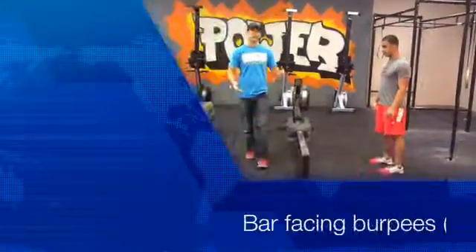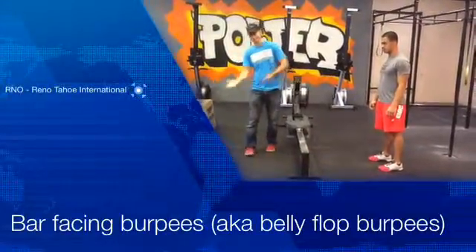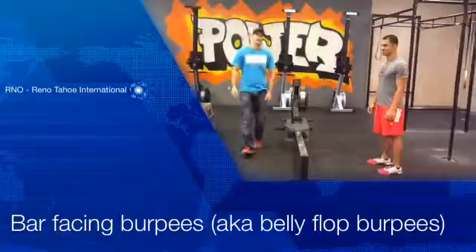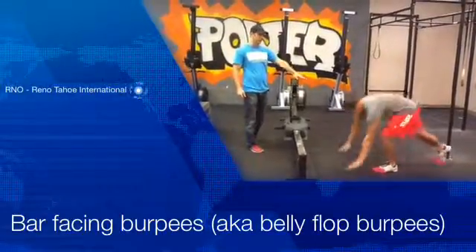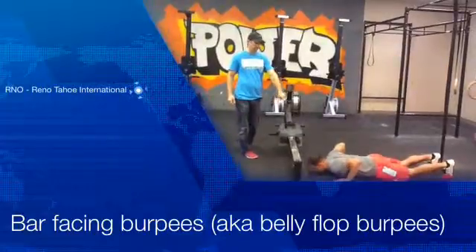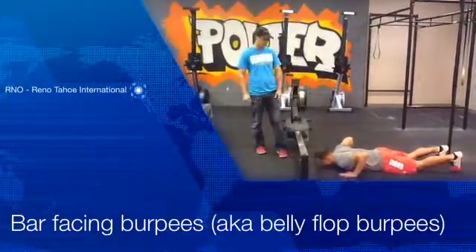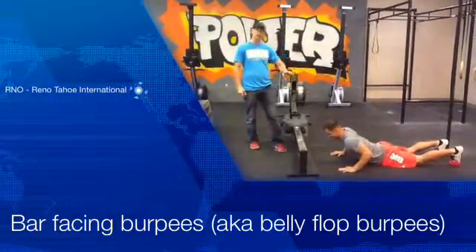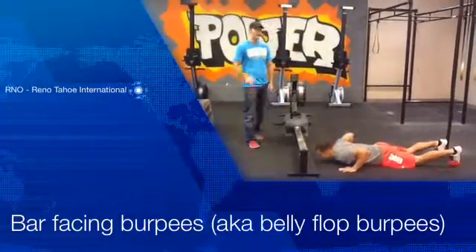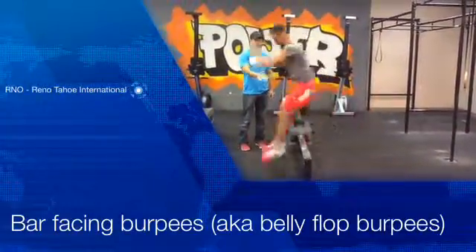The rower-facing burpees are what we've deemed the belly flop burpees — you're in the boat, water, belly flop, it makes sense. What we're looking for is just like a bar-facing burpee. Carlos is going to do a full burpee facing the rower. He's going to hit chest on the ground, laying flat. That's not acceptable with the chest up — we need that chest all the way on the ground. He's going to stand up and then jump over the rower.